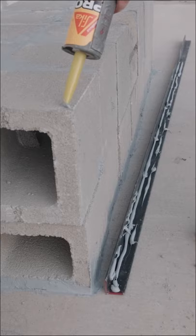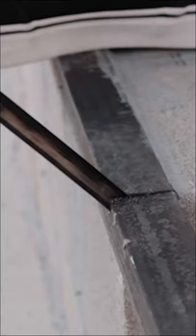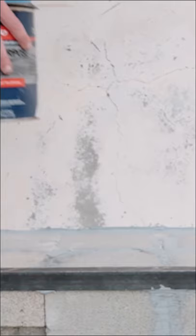Add construction adhesive on each edge of the blocks to form the ledge. You can also add construction adhesive onto the angle iron, place on top of the ledge, and cut the end.